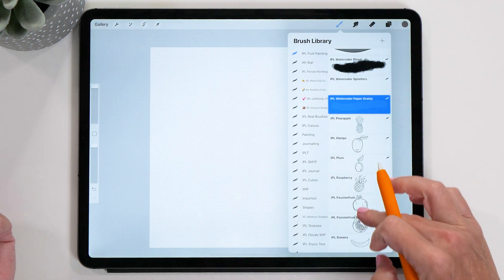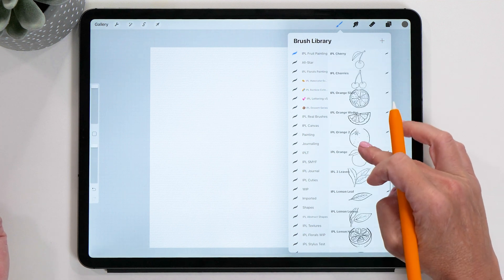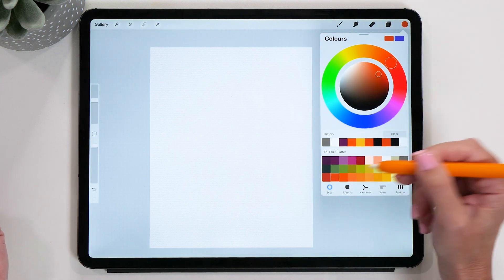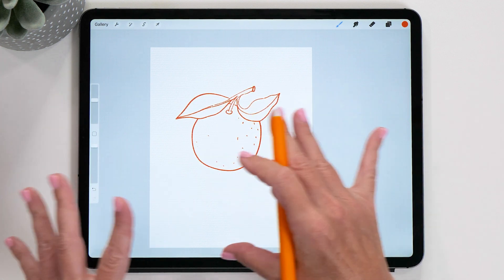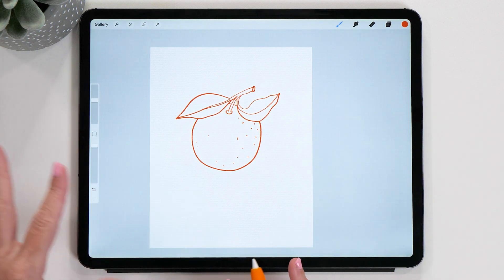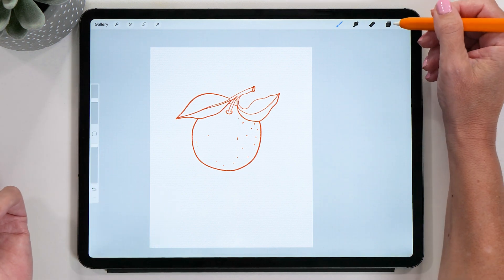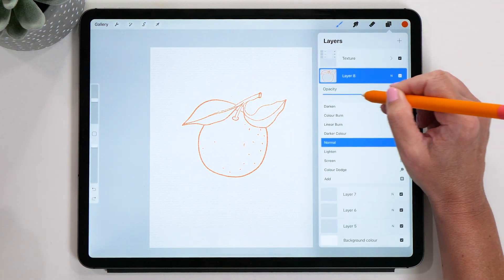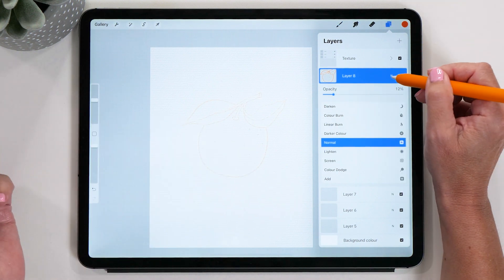Then we are going to select one of the templates to start with. I really like the orange template, so I'm going to select it — you can choose any color, it doesn't matter too much. I'm going to select the spoon orange color and paint an orange. You can see this creates the outlines of the orange we are going to paint, but this is only going to be used as a template and will not be visible once we are finished. Let's put this in the center of the screen and decrease the opacity of this layer a little bit.